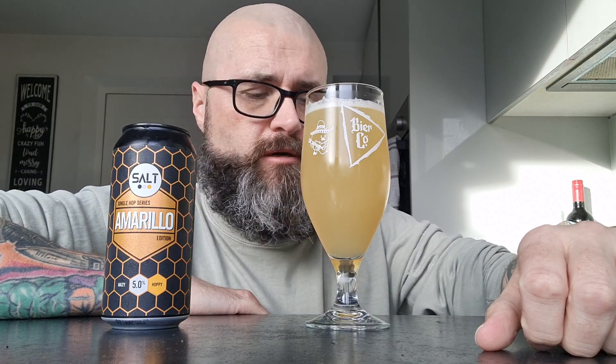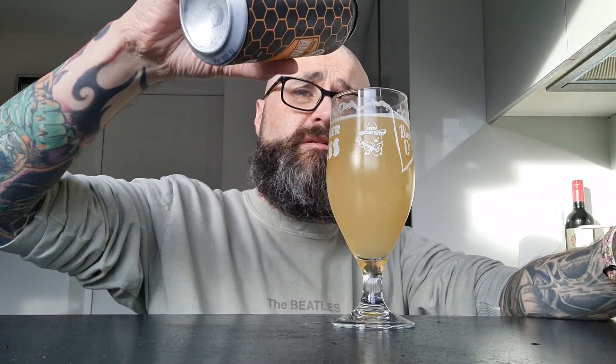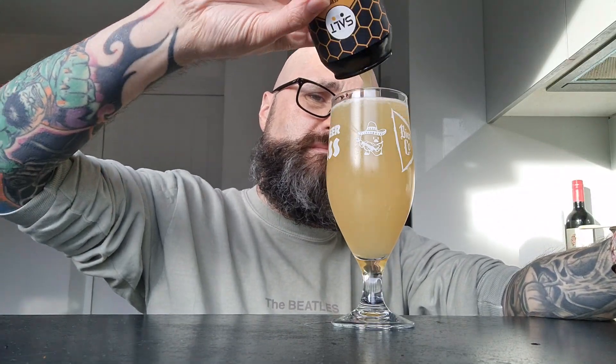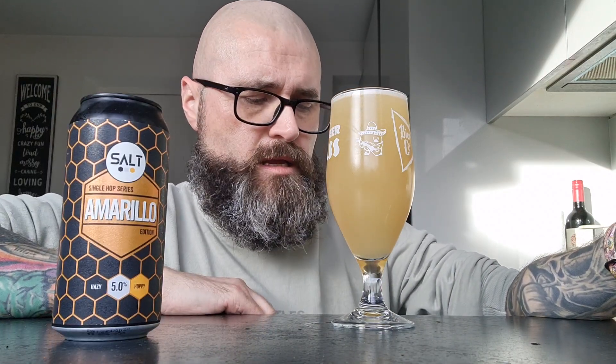That's nice. Not much in the way of tropics, which is good because most pale ales and IPAs tend to be tropical. There's a little bit of tropics in there but it's mostly a lemony flavor at the back — rather mild. I thought it'd be a bit more punchy; it's not as punchy as I was hoping. Quite a mild beer.